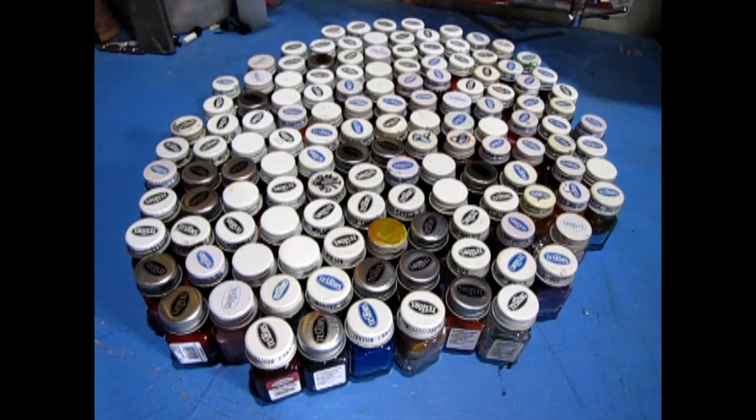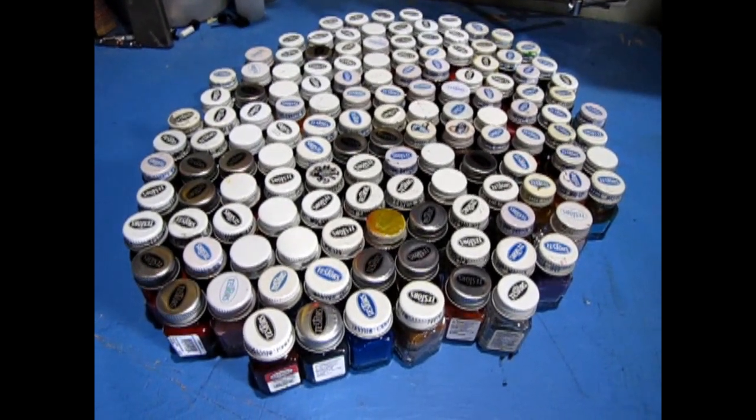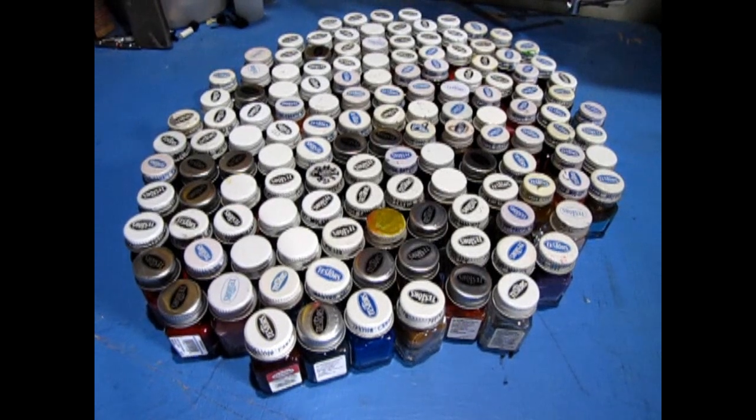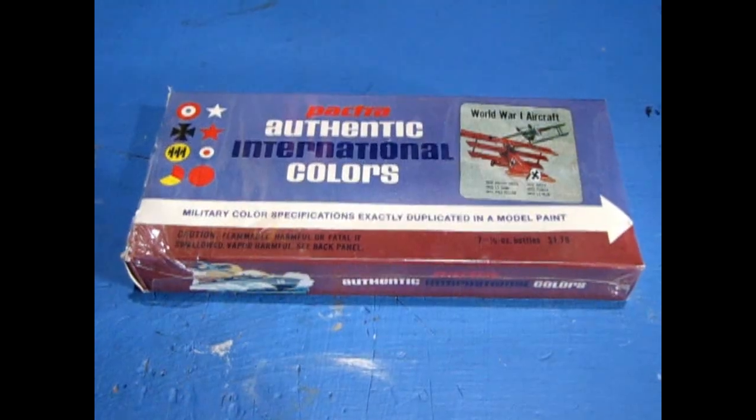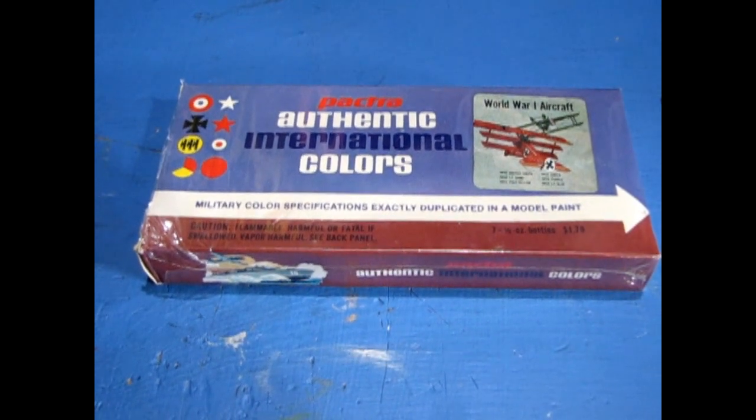I also own Monster Hobbies, so I do have more in a rack, but those ones are for sale for customers, so I can't really add them to this collection. I also picked up one of these really old Pactra sets from one of my wholesalers that went out of business.